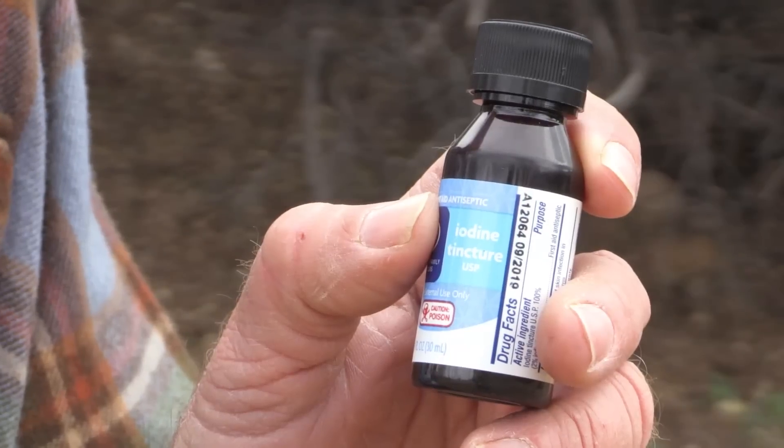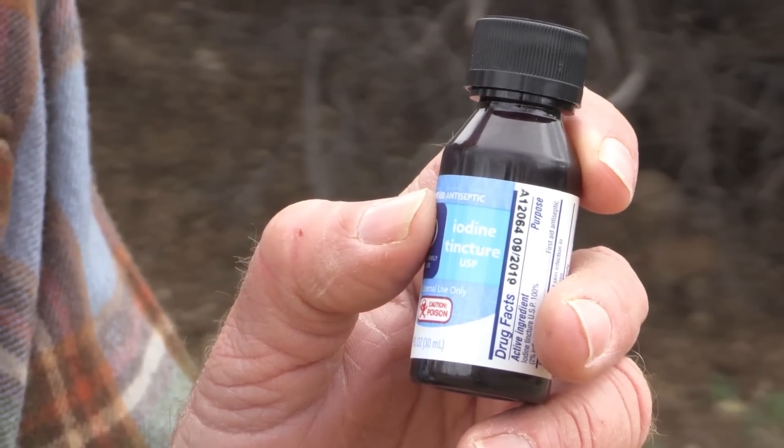Obviously, the prepared will bring a way to disinfect their water when they're in the field. My favorite way to disinfect water is tincture of iodine 2%, available at most drug stores. You can disinfect your wounds and your water with this stuff for less than two bucks. The contraindications for iodine — meaning don't use it — are if you're pregnant, have a known allergy to iodine, or are hyper or hypothyroid. In those cases, choose a different way to disinfect your water. But meanwhile, let me show you how to use this stuff.